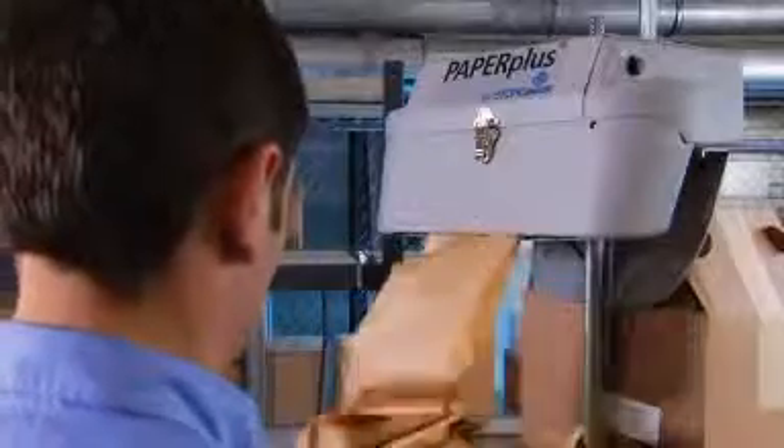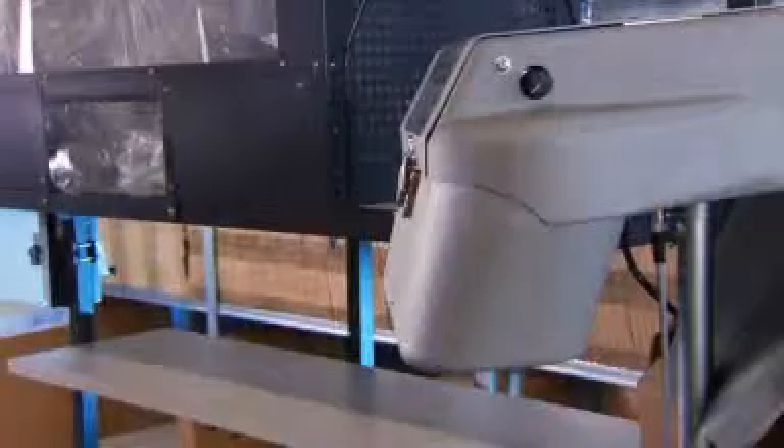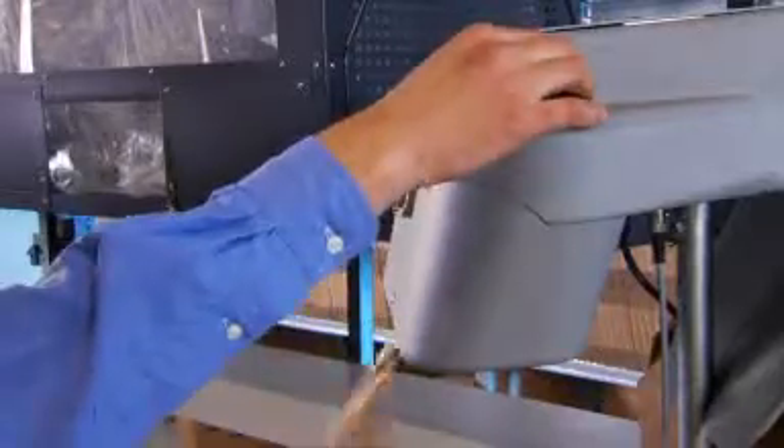The pulling system unwinds the paper from the inside of the roll. Single-ply paper is transformed into a filler comprising multiple layers in split seconds.